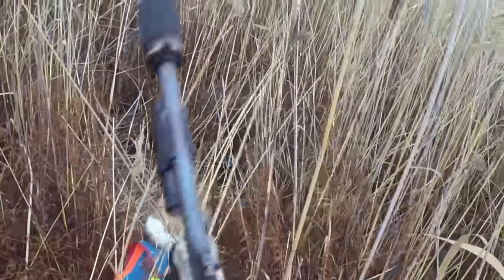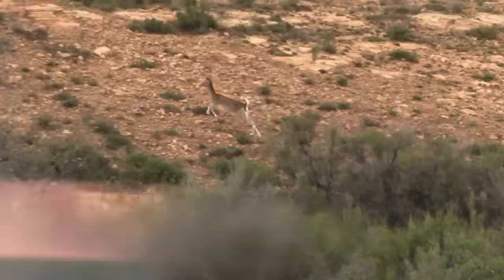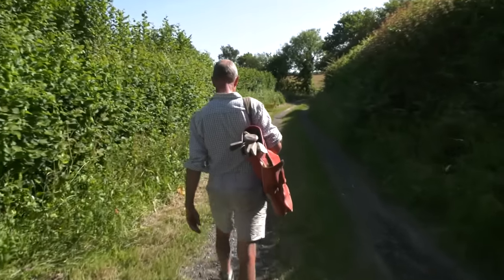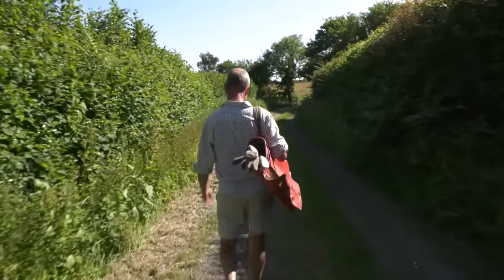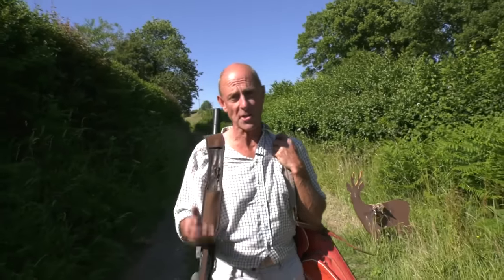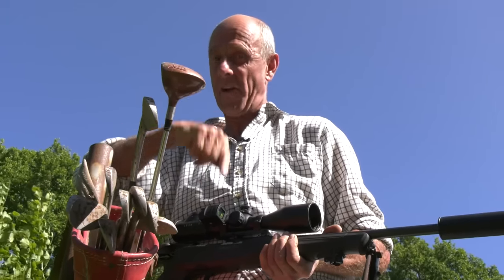Hunting can be unpredictable. Sometimes the shot is at your feet, sometimes it's across a valley. What do you do if presented with both at the same time? Golfers have lots of options — they have various clubs. Hunters, on the other hand, have very few options. We can't turn up with a caddy or a range of rifles. However, we have something here that offers you two clubs at the very same time.